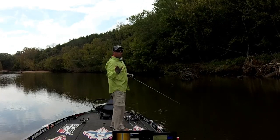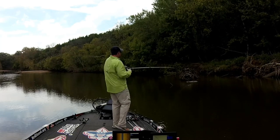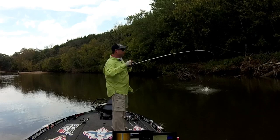So here's the normal retrieve right here — just snap quick, quick, quick through there. Oh! Obviously that works too.